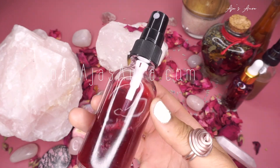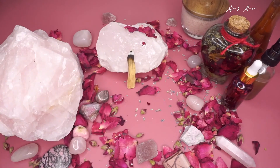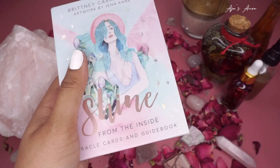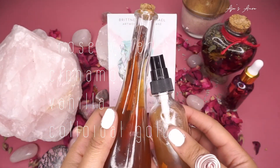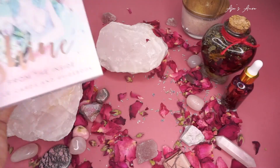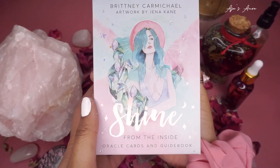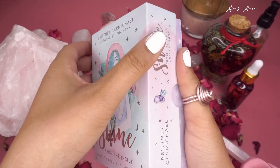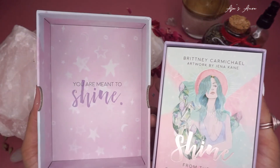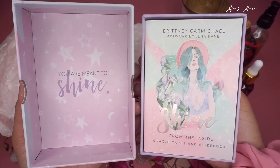We're going to spray it for self-love and self-care and rub it in with your intentions. This is another magical potion I made with rose water, cinnamon, vanilla, and colloidal gold. It definitely welcomes in attraction, desire, and love — it is perfect for Valentine's Day. Now let's finally open the box. There's the guidebook, and the inside of the box says 'You are meant to shine' — that is beautiful.